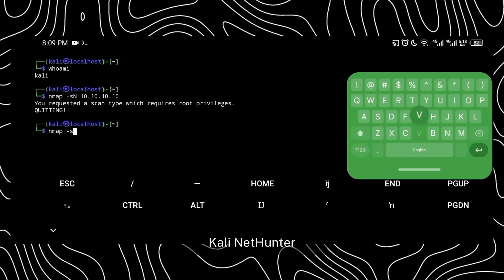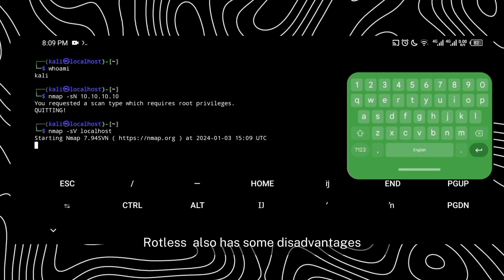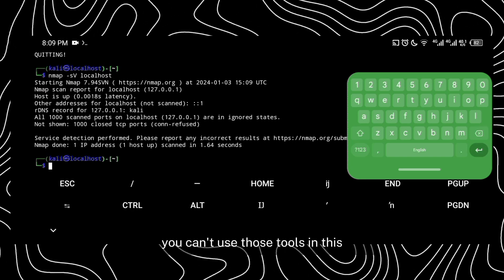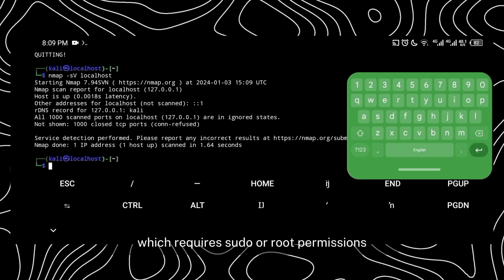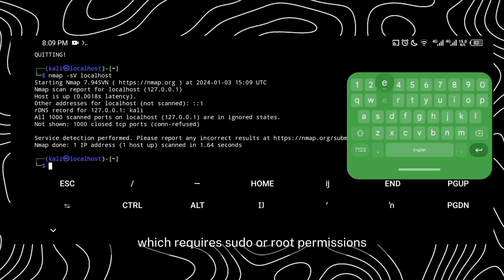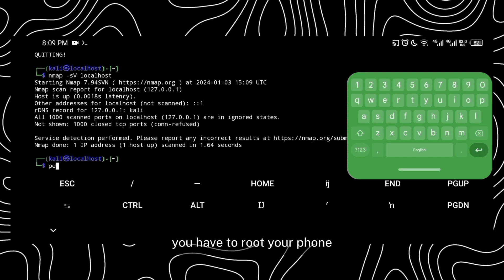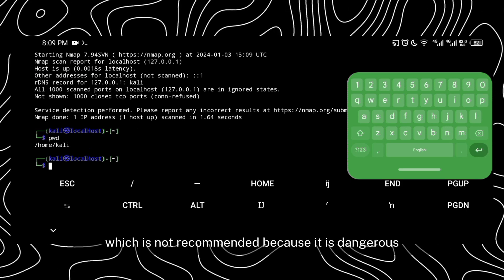Like everything, Kali NetHunter rootless also has some disadvantages. The main disadvantage is that you can't use tools which require sudo or root permissions. If you want to run all the tools like Metasploit and ZAP, you have to root your phone, which is not recommended because it is dangerous.